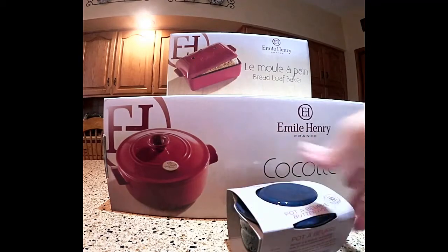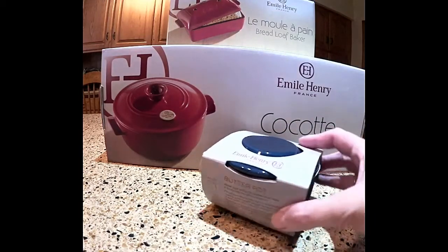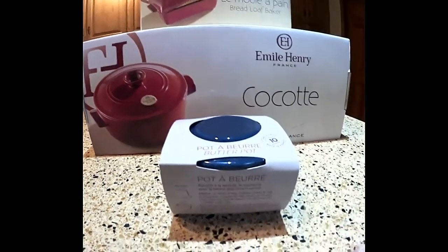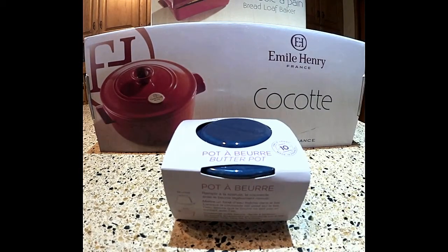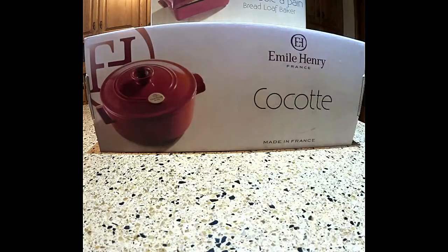This is the butter pot. It comes in a variety of colors. It's so you can keep your butter out — you don't need to keep your butter in the refrigerator. It'll be spreadable so you don't have to buy spreads that aren't as healthy as butter, or spreadable butter, which usually costs more and you get less. So you'll be able to make your own spreadable butter habit. Let's open this up and I'll show you.